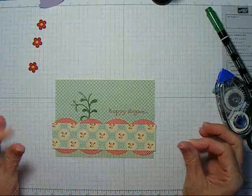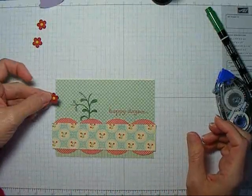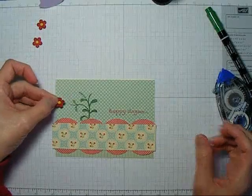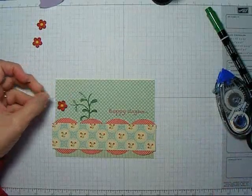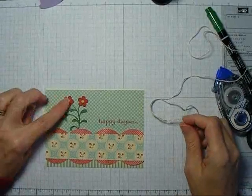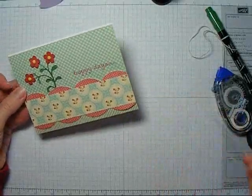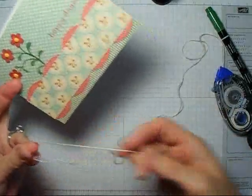After all that dries, I'll trim off the edges. In the meantime, I can go ahead and put glue dots on the back of each of these flowers and adhere them down. Now that I have my flowers adhered, the last step to my card — and I've trimmed off the edges —